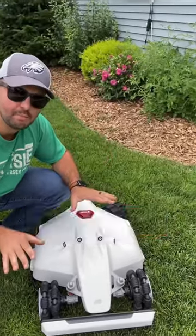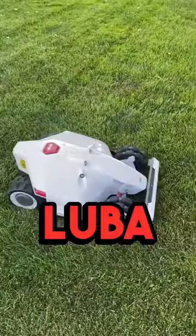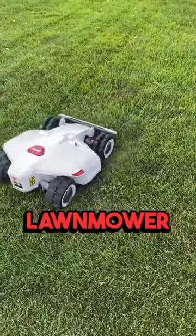This right here may be the worst robot mower I've ever seen. You've probably seen this mower all over the internet. This is the Luba all-wheel drive robotic lawnmower.